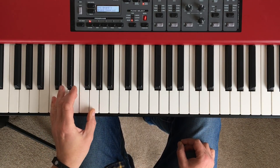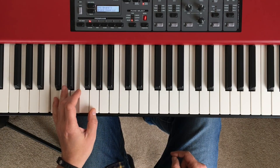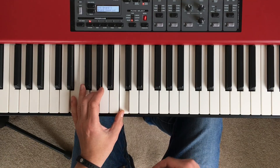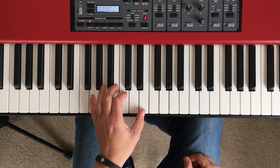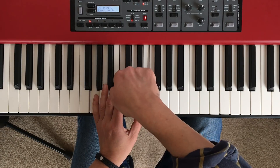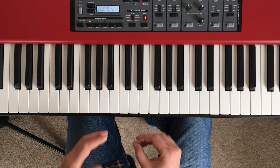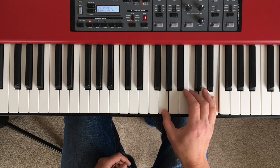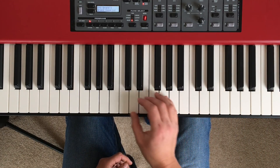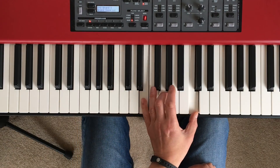In the left hand it's slightly different. Root position is 1, 3, 5. First inversion is also 1, 3, 5. But the second inversion is 1, 2, 5 — again, it's about dealing with that big stretch between the G and the C. So for now, just run those triads up and down the piano keyboard, and if you can, stick to the fingerings I've been talking about.